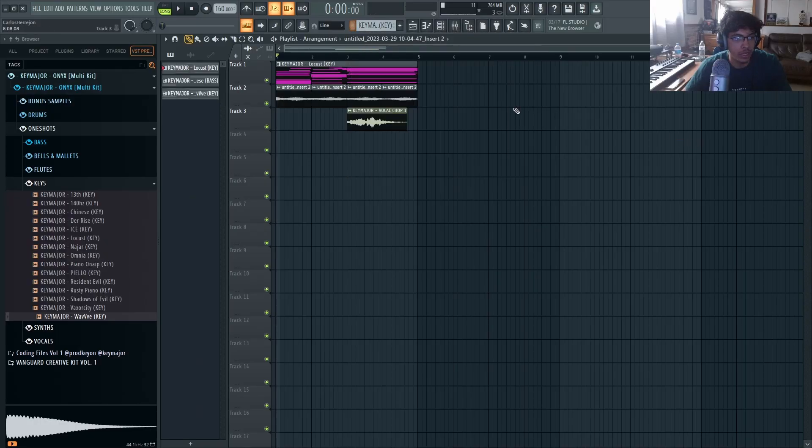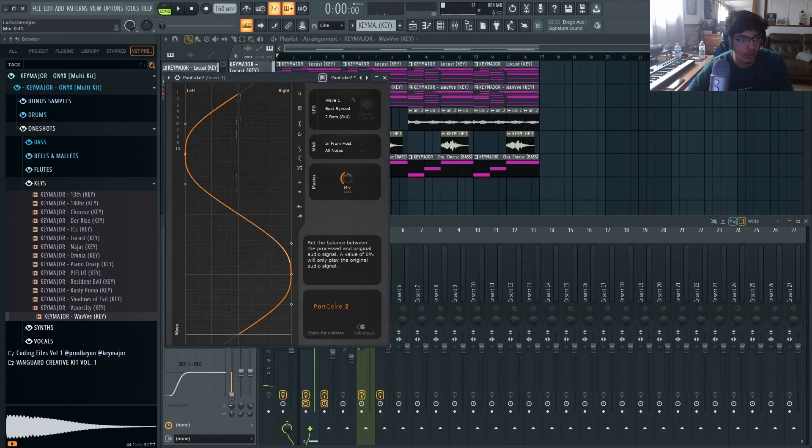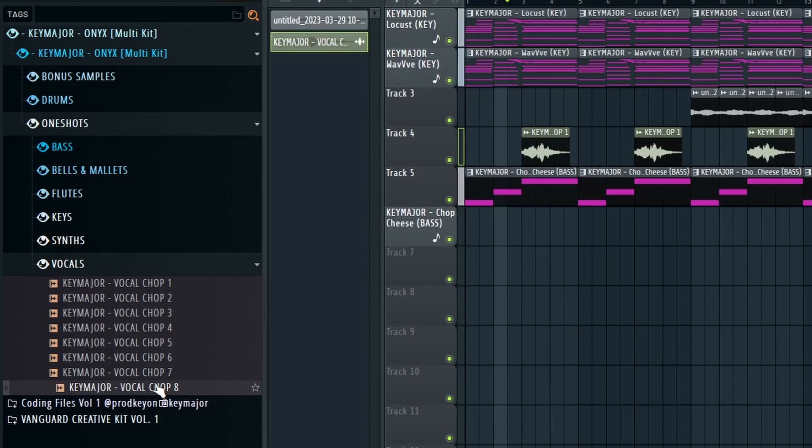Now I'm going to split by channel — that's going to separate every sound by itself. I'm going to add a little bit of Pancake to give it more movement to the first layer.